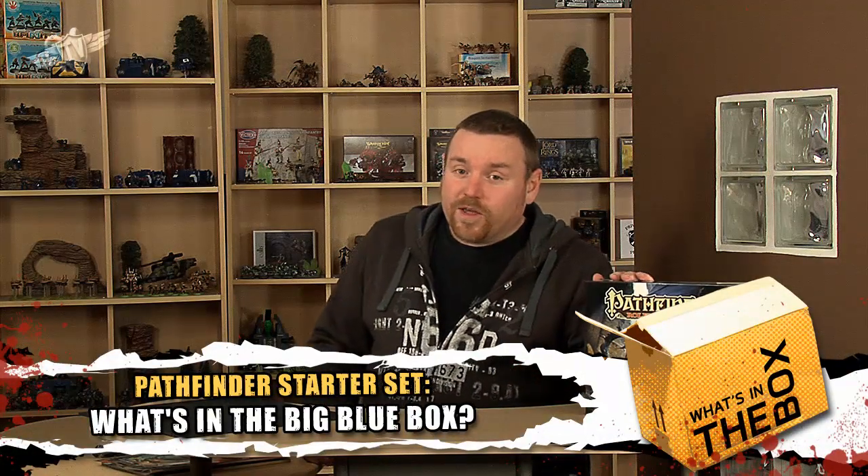Today we're going to have a look at the Pathfinder Beginner Box. This is the set designed for starting out and beginning to play Pathfinder. If you're already a Pathfinder player, you probably know what's in this box or have it in the main rulebook. But let's have a look at what you get if you want to start out playing.